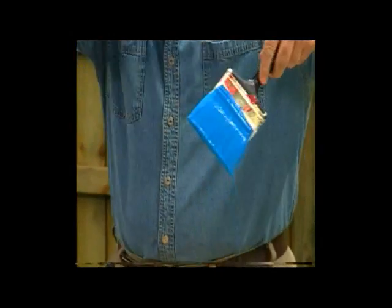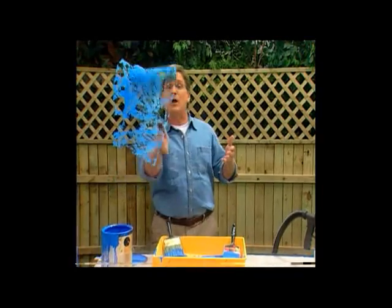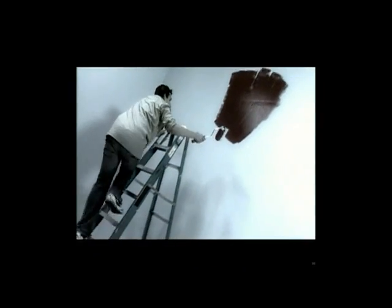So you've got a choice: you can battle the spills and splatter of a paint tray, you can guess at how much paint you put on the roller and hope it comes out evenly, you can fight the smears and smudges and slow-motion painting of a brush — or you can pull the trigger on the fastest, easiest way to paint. The Paint Zoom: one coat, perfect coverage, every single time. Here's how to order yours.